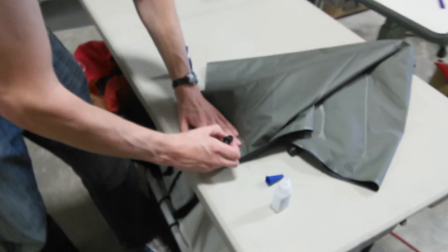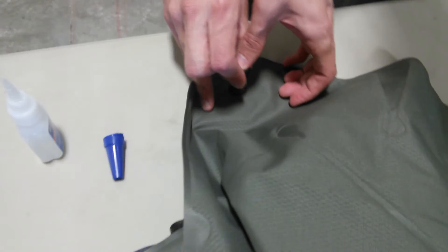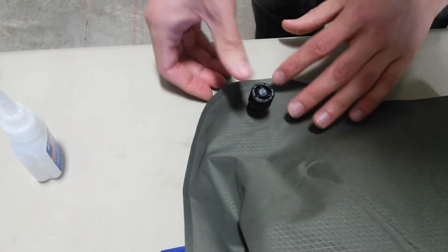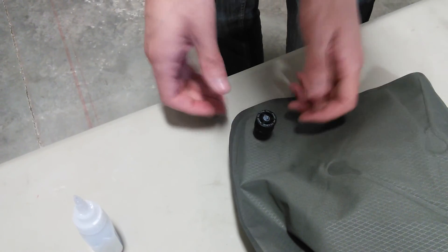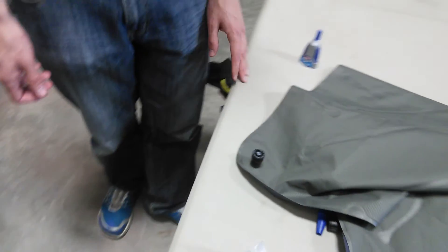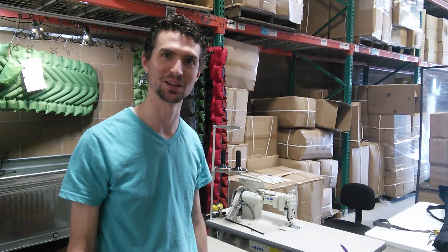And then you're just going to pop that right back in. Just line it up and then push straight down until it's all the way. If you do it on a flat tabletop, it makes it a lot easier to pop it back in and then just go until it won't go anymore. And then if you just leave that alone for about 24 hours, your valve will be as good as new and you won't have any leakages. Thanks for watching.